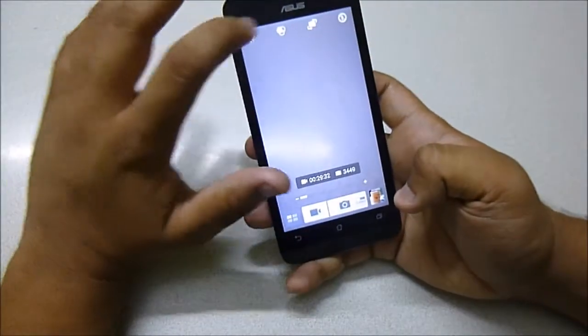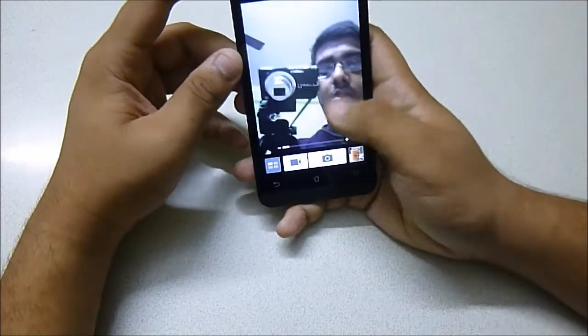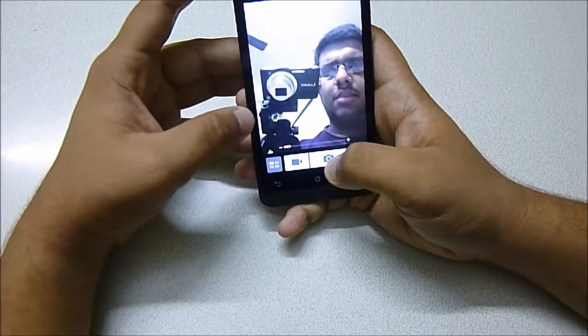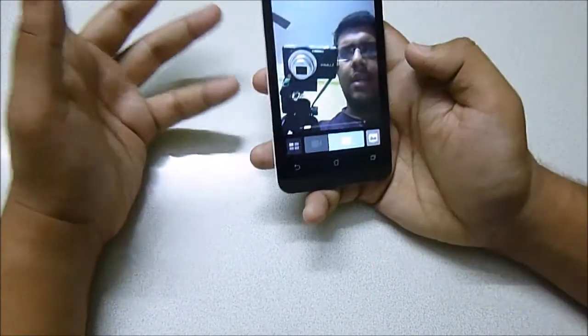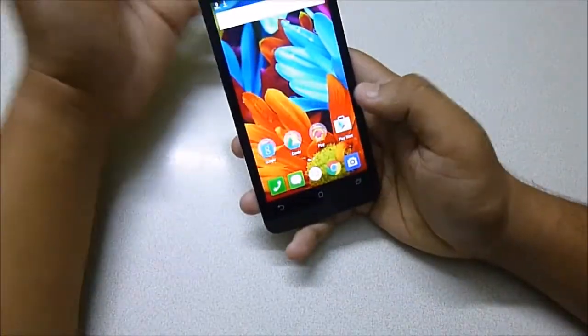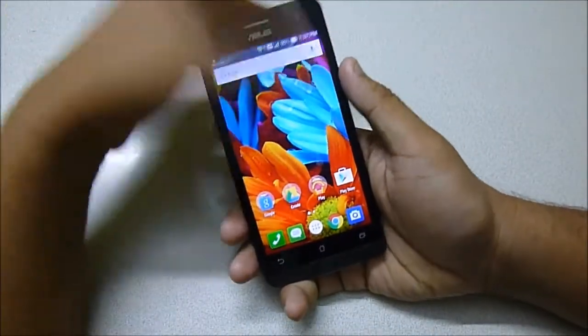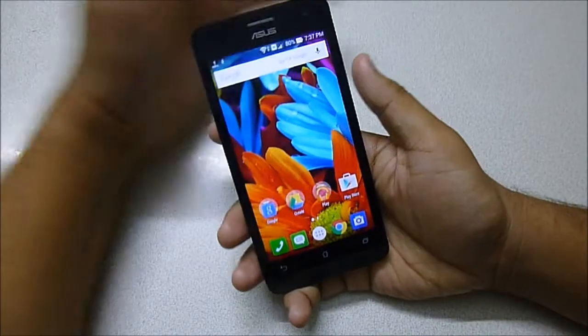The front-facing camera is also well enough — let me show it to you. So this is the front-facing camera. It's not the most vibrant but it's more than capable and well enough. The music quality is also excellent.